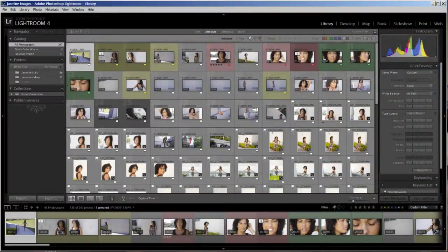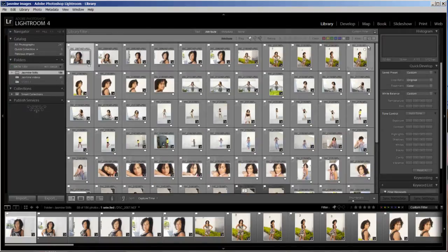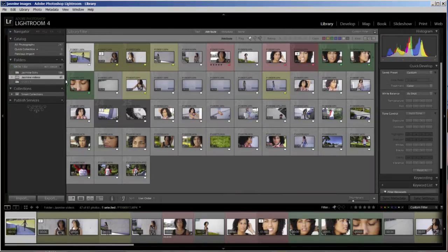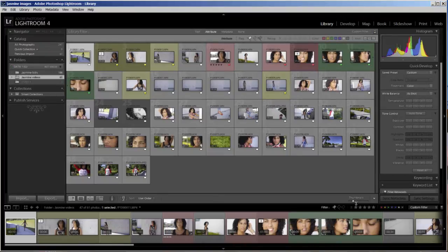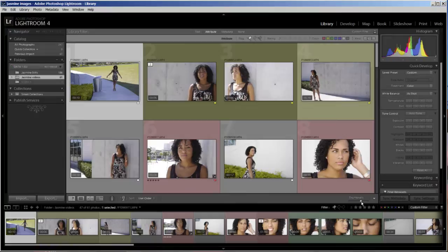In Lightroom, I've already imported all of my images of Jasmine into a catalog — there are 247 here. I want to separate my stills from the videos, so I made a collection and put all of the stills in one collection, and then I took all the videos and put those in a collection. This allows me to isolate the images and find what I'm looking for faster.